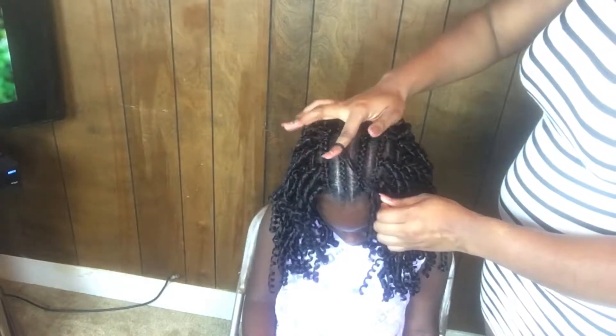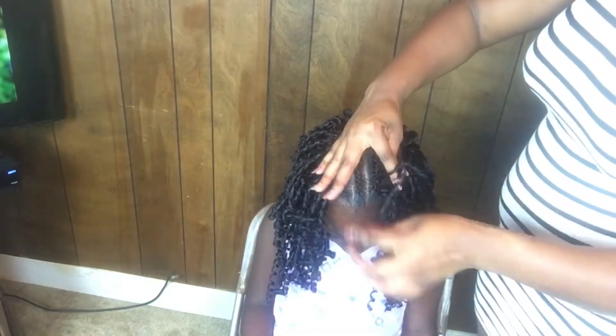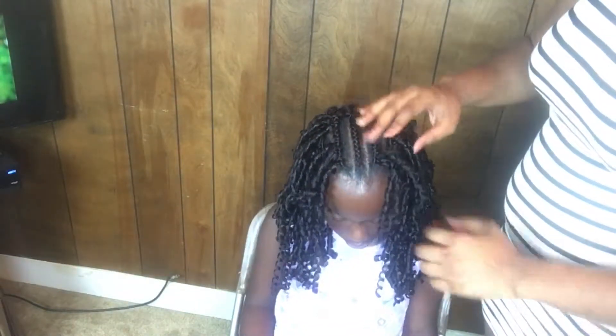So here's my loop — around the finger once, pull the hair through, around the finger twice, pull the hair through, and the knot is secure. This hair is textured, so you only have to loop it twice to make two knots and it's not going anywhere.